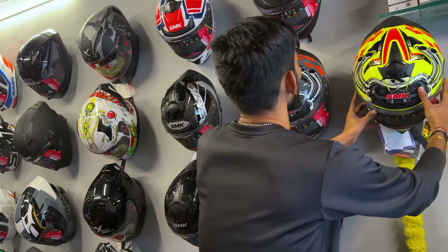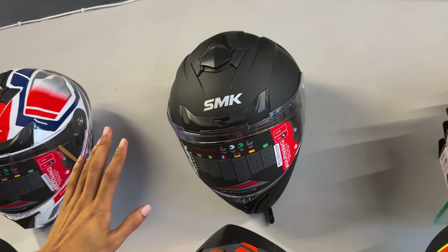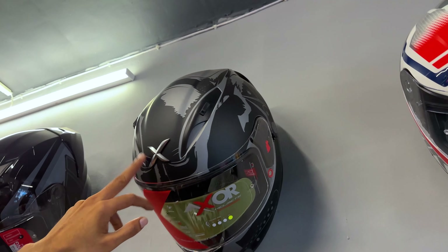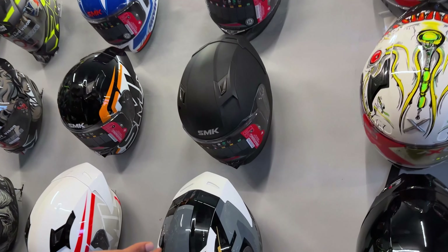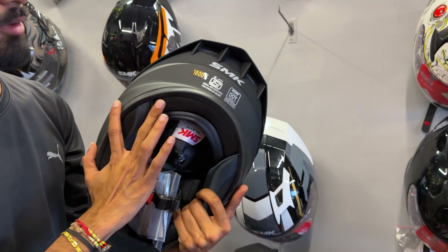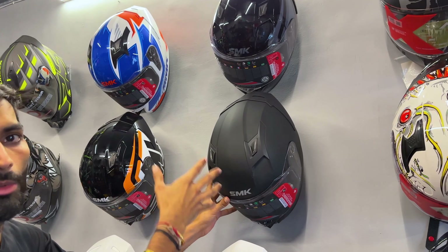There are lots of colors and variety. If you go for a plain color, you'll get a discount — 4,850. It's the same model, just plain color. There's also the XOR series — limited edition Batman. It's very good. Starting at 4,000, with pin-lock ready anti-fog, removable washable padding, speaker pockets, ISI, DOT, and EC certifications. With 6-month warranty — if the color peels off, it's also covered under warranty.